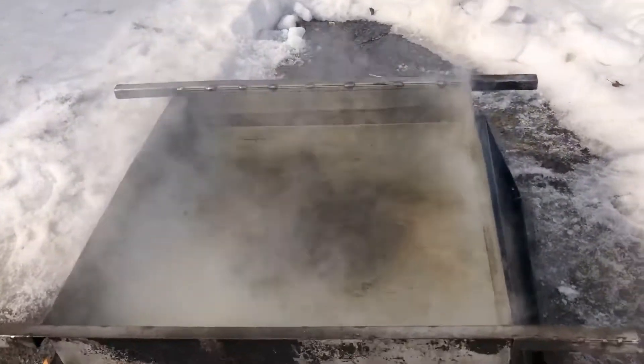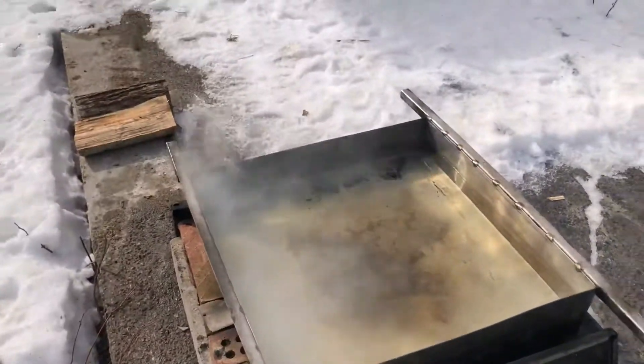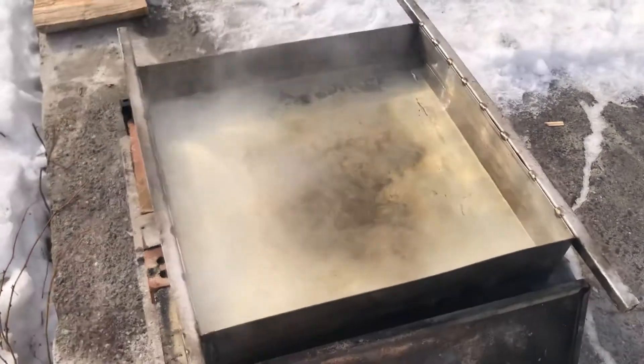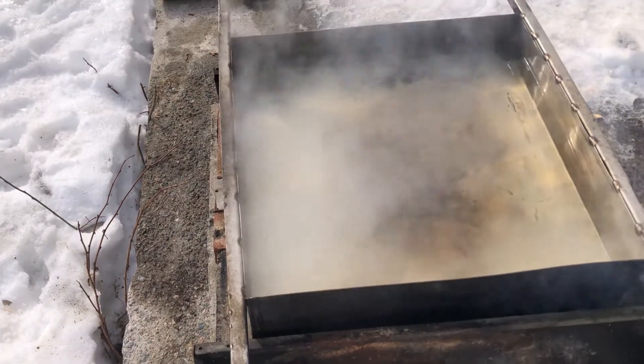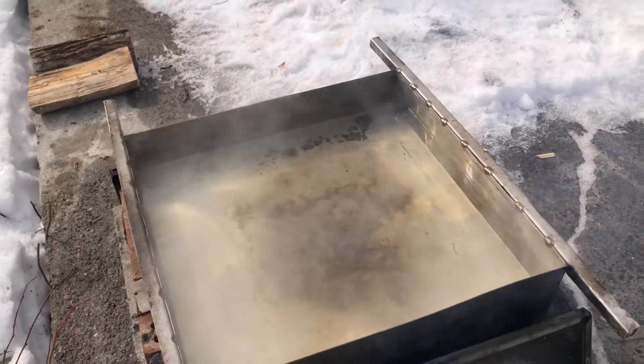I'll have to ask Daniel how much this will make, but I guess the typical measurements are something like 40 liters of sap for one liter of maple syrup.